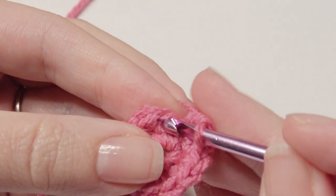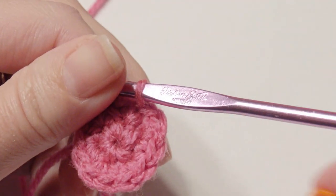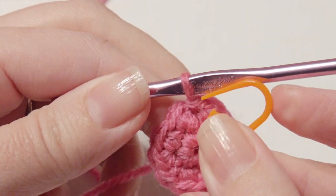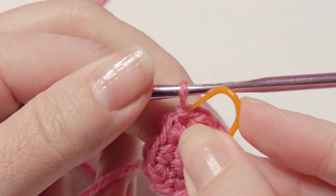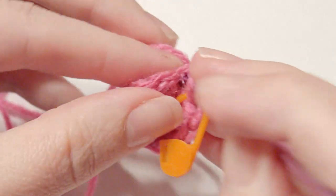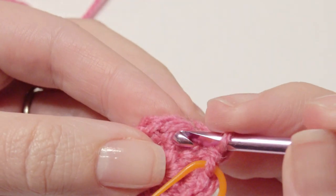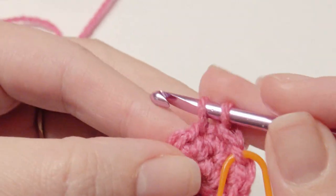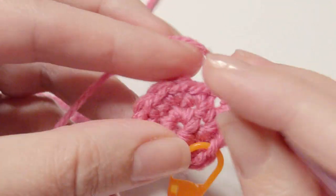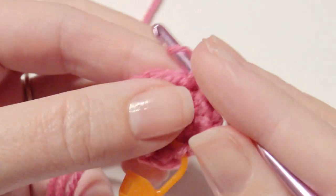Slip stitch and then use a stitch marker. What we're working on is the head and the body first, and the other parts will be done separately. Then work a single crochet and then work a two single crochet increase, and repeat that around. So you'll do one and then two, and then one and then two — repeat that around until you get to your stitch marker.